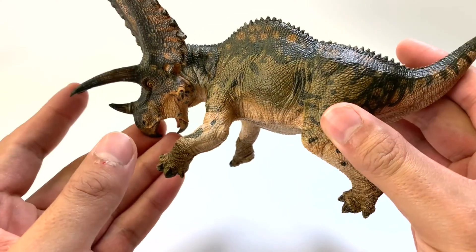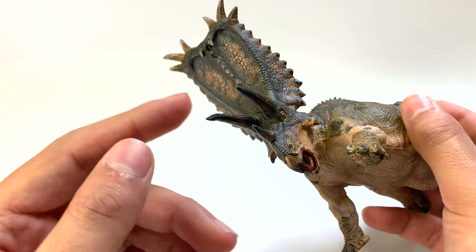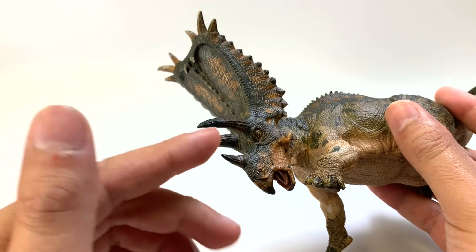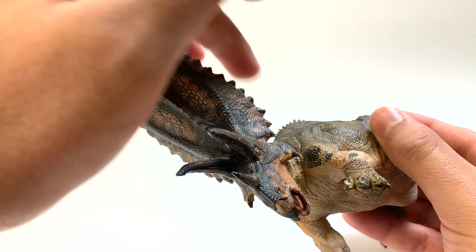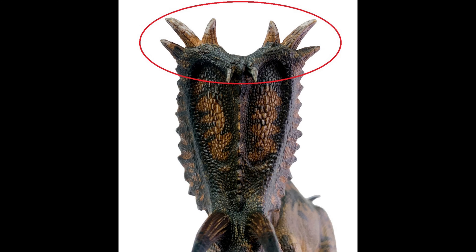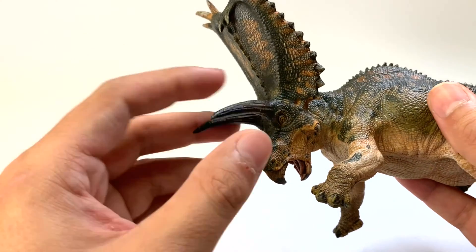One of the main things about Pentaceratops, where it gets its name, is Penta means five and ceratops means horned face. When paleontologists first discovered this, they thought it had five horns. But these are actually osteoderms — bony plates all around the frill. These are really well sculpted; it really shows the ornamental nature of these. They wouldn't have been very good for defense as much as the bigger horns.